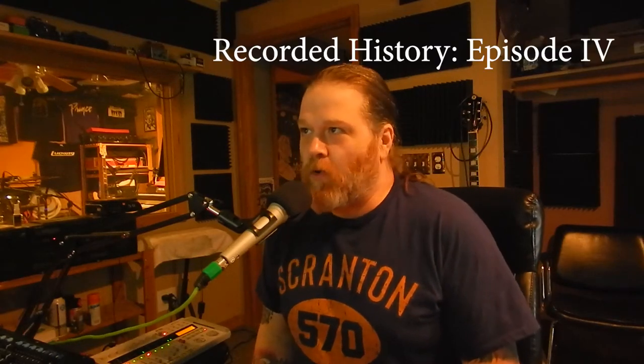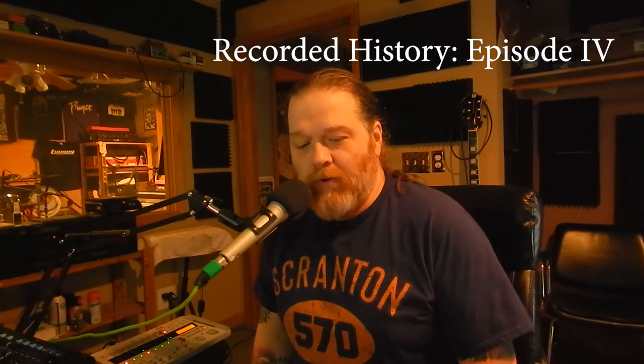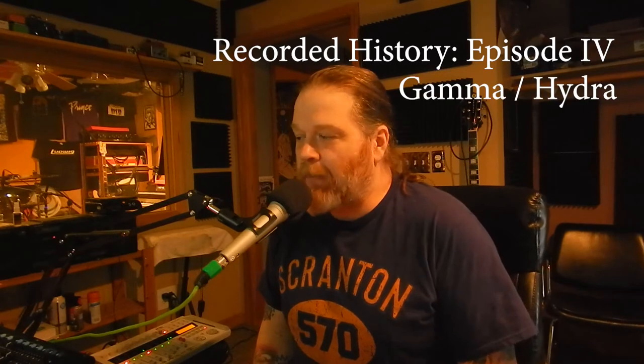On this episode of Recorded History, I'm going to talk about a song called Gamma Hydra from our album Shadowlands. I'm doing this because I had to make stems of this song for a special thing we're putting together, so I figured I'd talk about it.